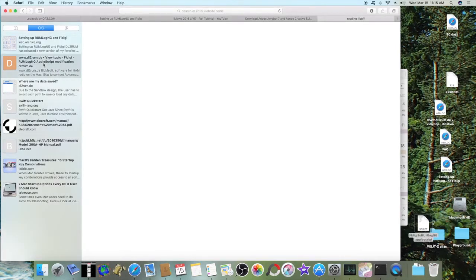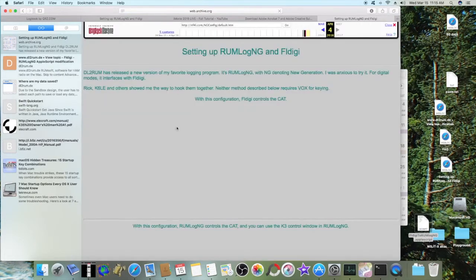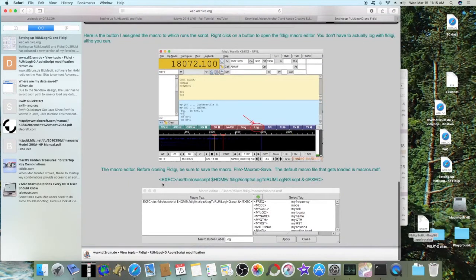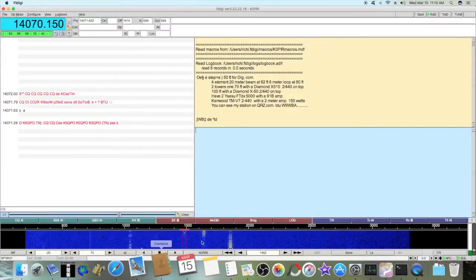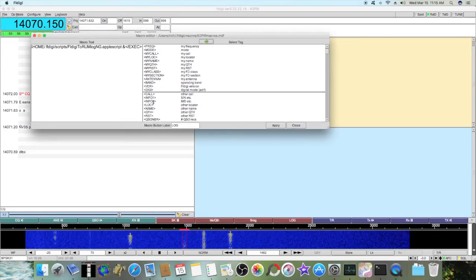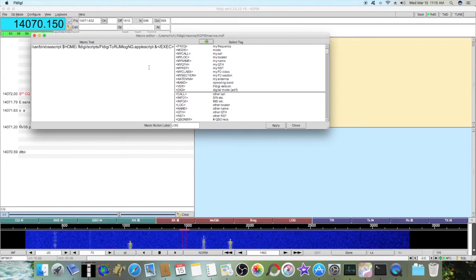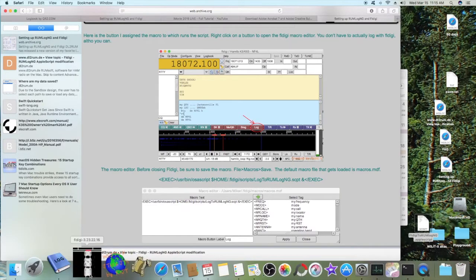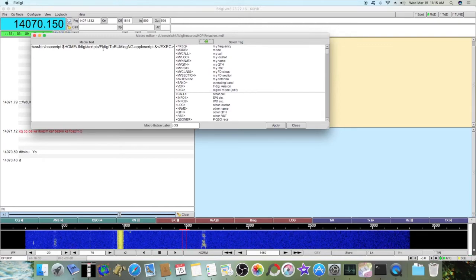From there, you want to add the button in FL Digi. In FL Digi, this is the button I have for it. I right-click on it and it brings it up. I just copied this line and pasted it in here, and then I had to change the name of the file.